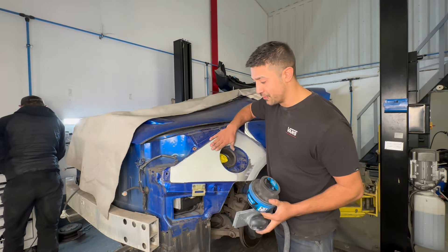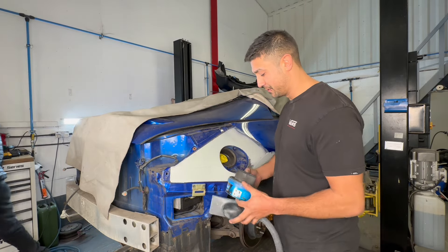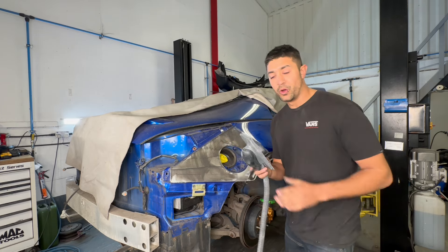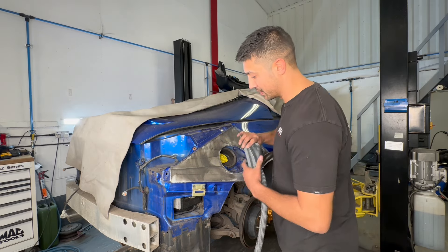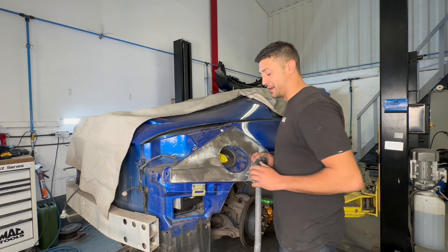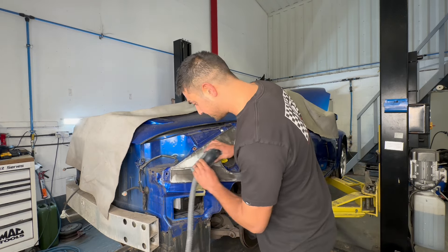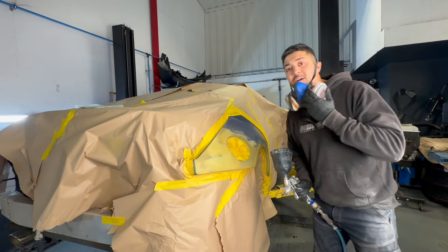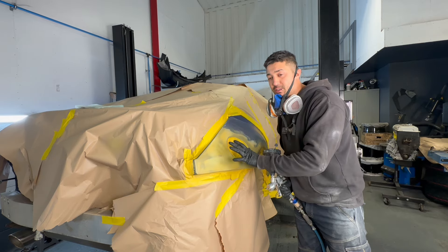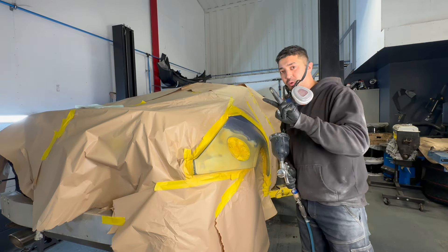The filler is now so thin you can actually see the metal through it. I'm going to get this blocked off, get my guide coat on, and I'm using 180 to block it. I've got extraction running - let's get it shaped up, feathered out, and get some primer on it. I've got the etch primer on - you can see some burn marks in the metal - so I'll put a nice etch primer on there and then a 2K primer, probably about two coats.